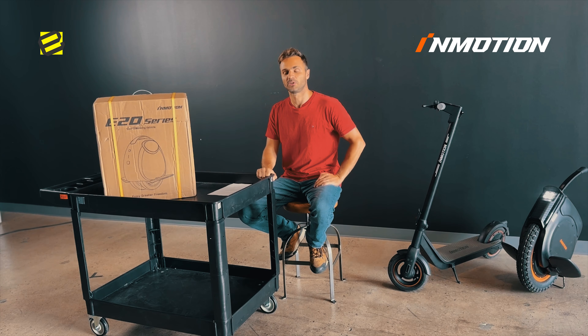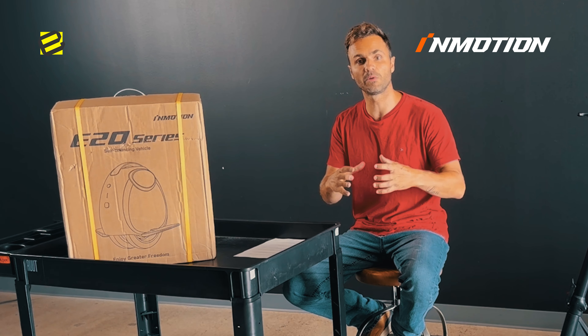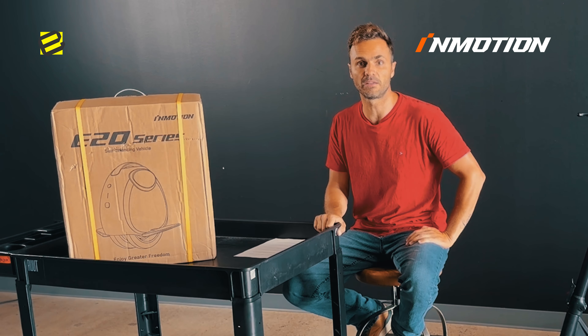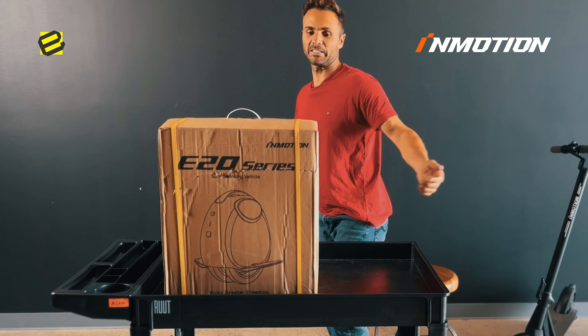Hello everybody! Welcome to the unboxing of the iMotion E20. It's a unicycle with a double wheel and double tires, making it easy for you to learn and ride the unicycle. So let's start!